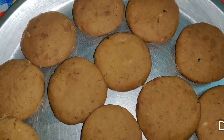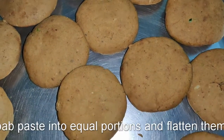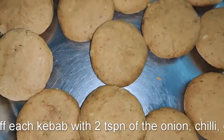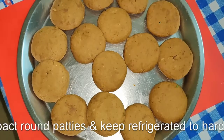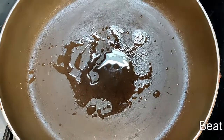Divide the mixture into small portions, basically flatten them on the palm of your hand, and then stuff each kebab with about two teaspoons of the onion, mint, green chilli, and coriander mixture.